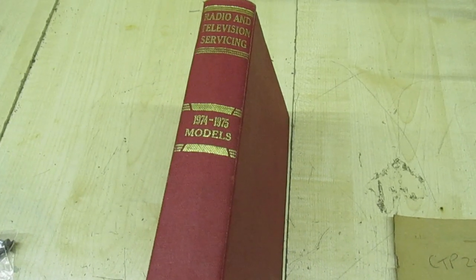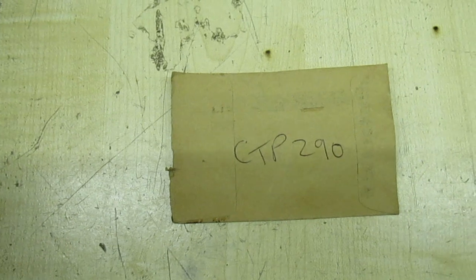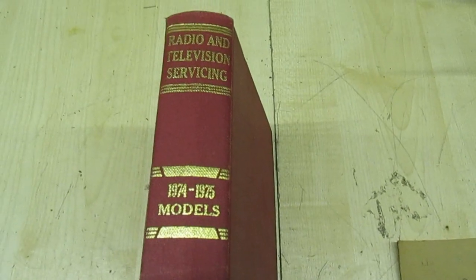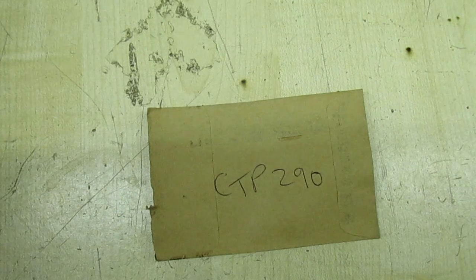Hi guys and girls, fellow YouTubers. This is part two of the Sanyo CTP290 Vintage TV Restoration Video. Now, since I made part one, I've been through all my radio and TV servicing books and I cannot find any reference at all to the CTP290.